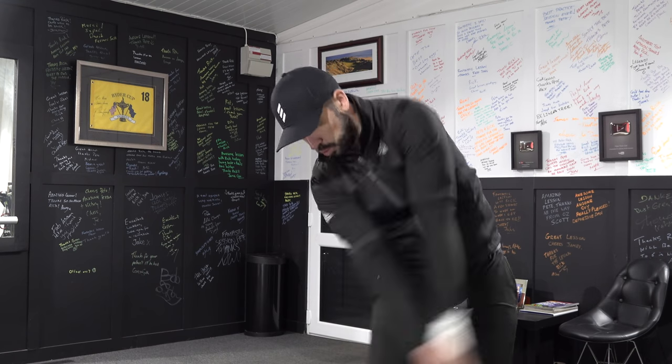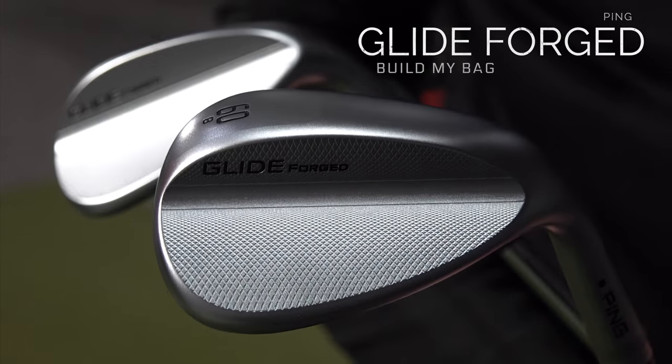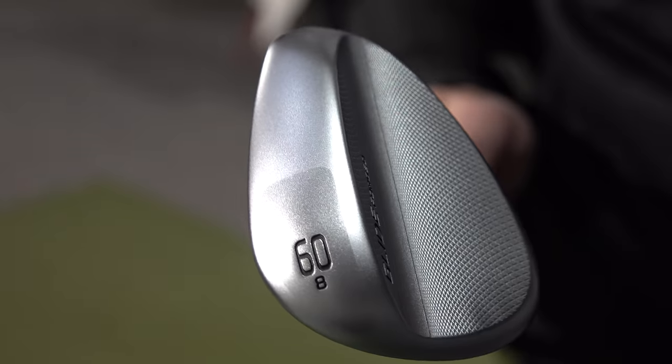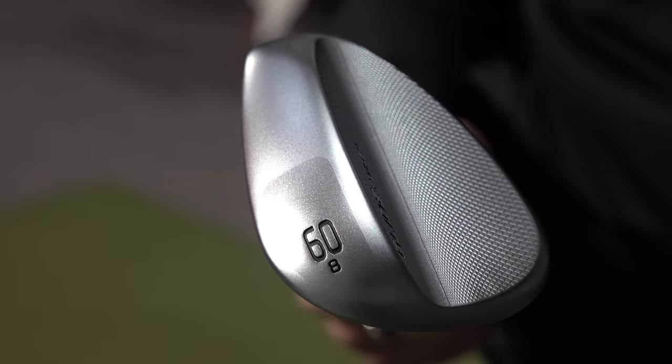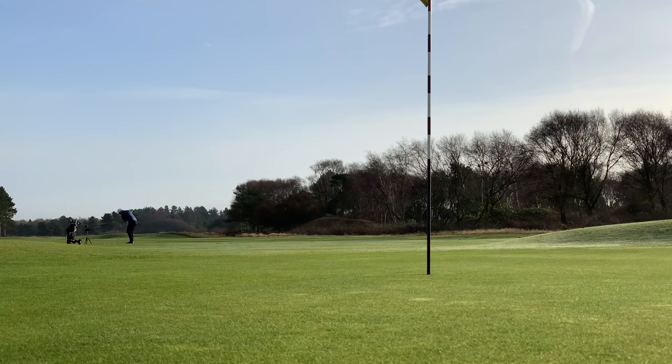The second wedges are the Ping Glide Forge. These are more expensive than the other wedges and quite a departure from what Ping normally do — they were forever a cast company, but they've started to introduce more forged things into their lineup. I love the look of these wedges, I think they look beautiful behind the ball. They've got a tour-inspired design, but Ping's marketing claims are pretty chilled compared to the others: it's forged so it's soft, there's a tungsten weight for a little bit of forgiveness, sharp grooves, and that's about it. But everyone who's tried these Ping Glide wedges has said they are fantastic, so I'm really looking forward to testing them.